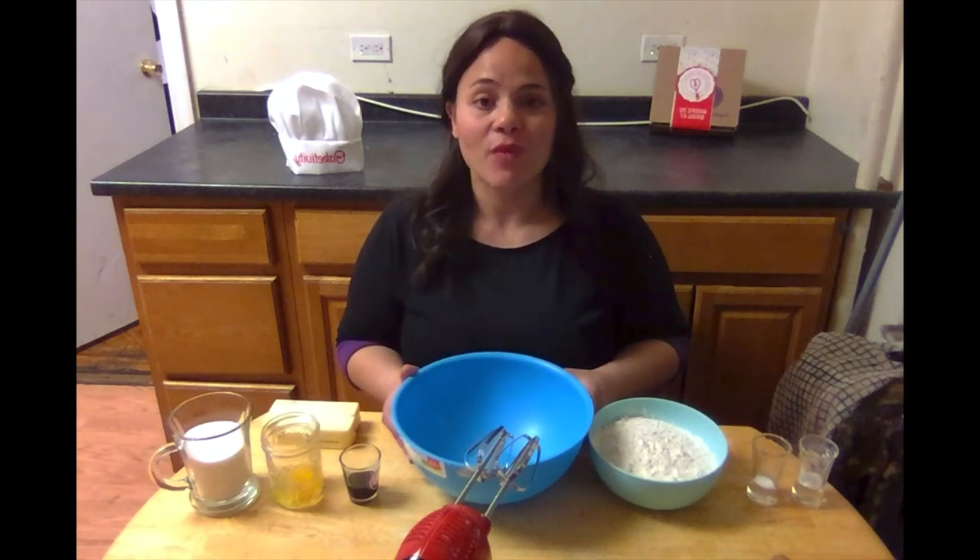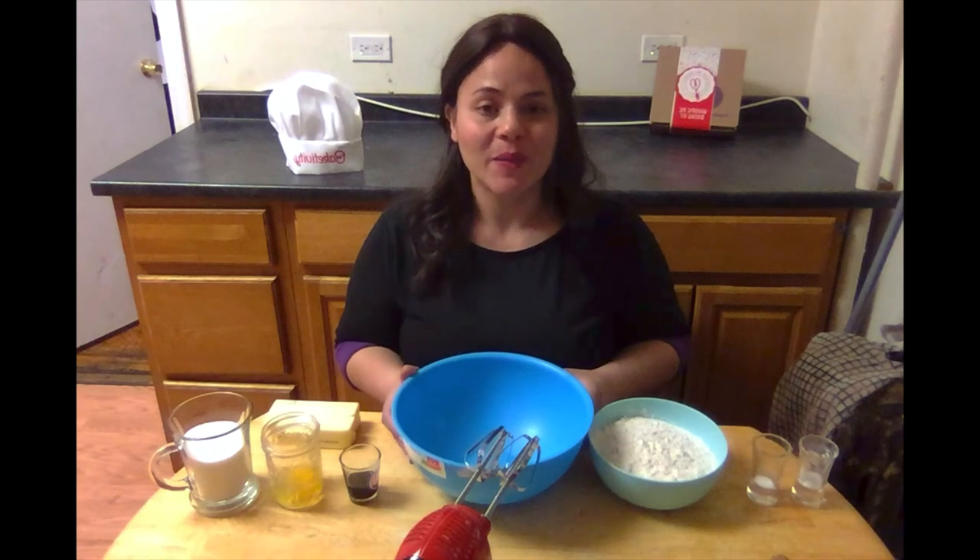Hi everybody! Welcome to Bigtivity's Memorial Day video. I'm Baker B and today I'm going to be showing you how to make red, white, and blue pinwheel cookies.